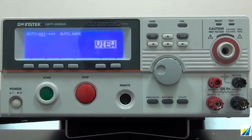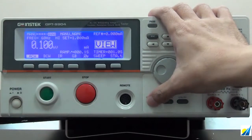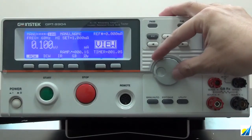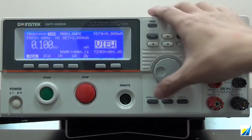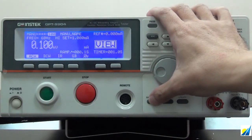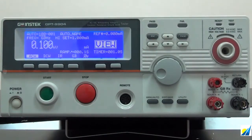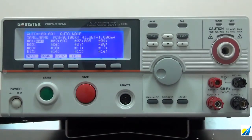Menu is used to set individual test conditions, and there are 100 sets total. Auto is a combined preset menu condition as a sequential group for execution, and there are also 100 sets. By pressing page, we can see that each group can maximally combine 16 menu conditions.